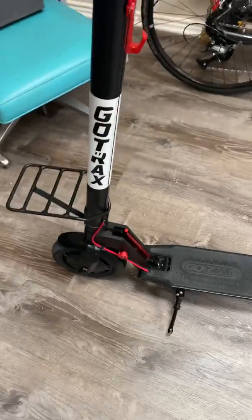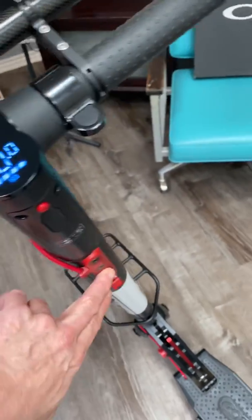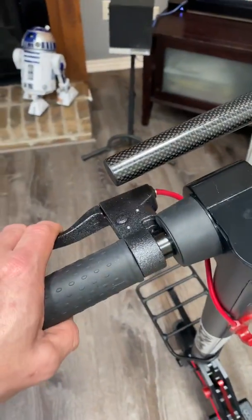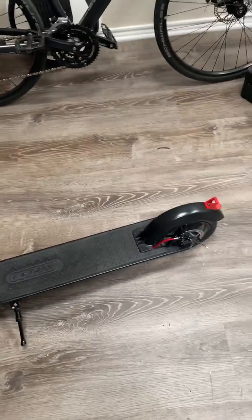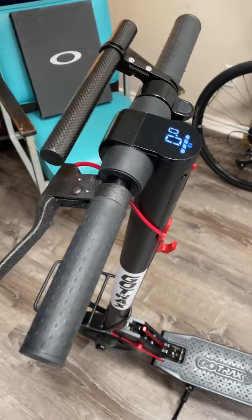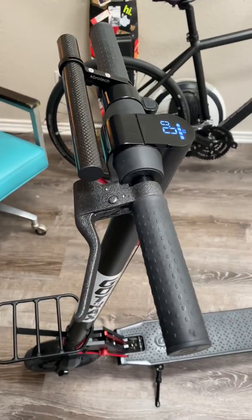It has a disc brake and regenerative braking through the brake handle. A lot of people report that the regenerative braking doesn't work, but I assure you it does. They think the disc brake works amazingly and nothing's happening to the motor — but disconnect the two and you'll find out fast that the disc brake isn't as good as you thought. It does regenerate fast, putting amperage back into the battery, which is a 5.4 amp-hour (5,400 milliamp-hour) battery.